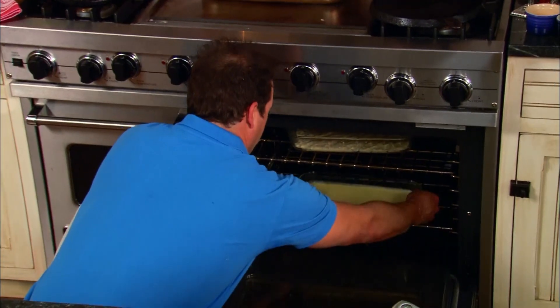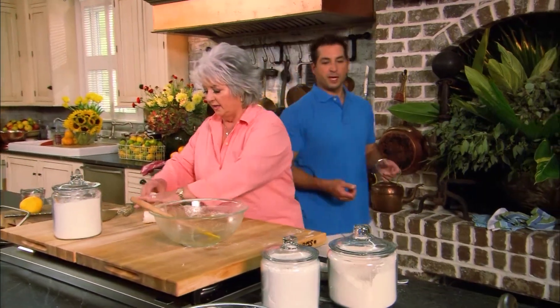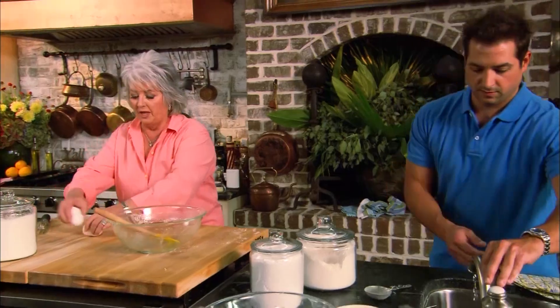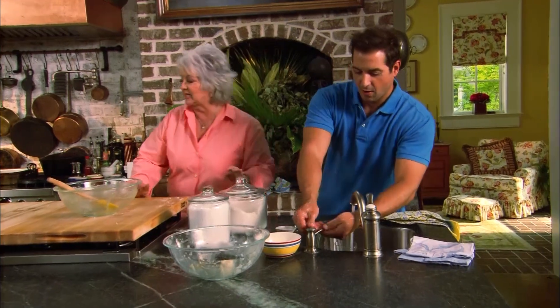The orange citrus bars will be fabulous in about 25 minutes. While they bake, Bobby and Paula take a moment to clean up their mess. Then they'll make an icing to go on top of the wonderful orange citrus bars, so viewers shouldn't go anywhere.